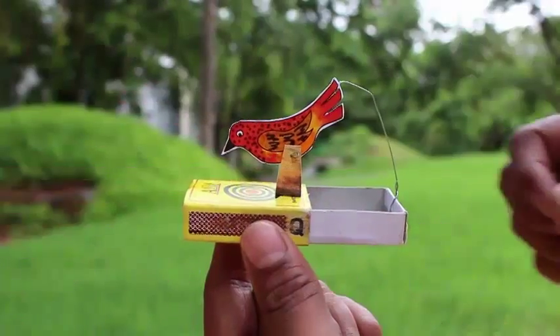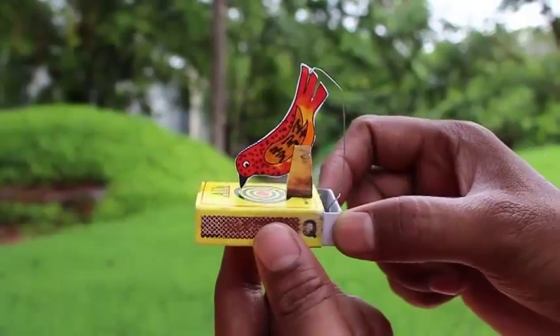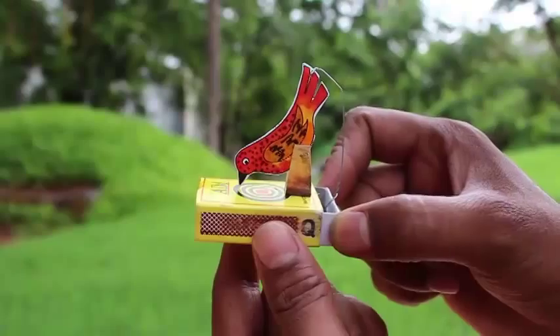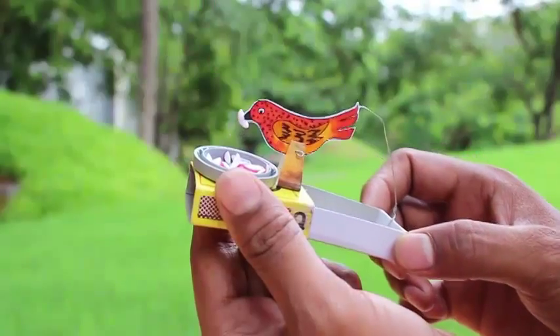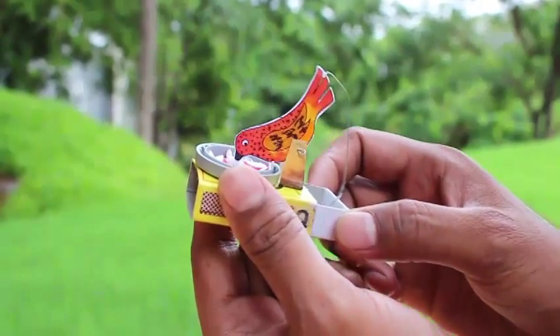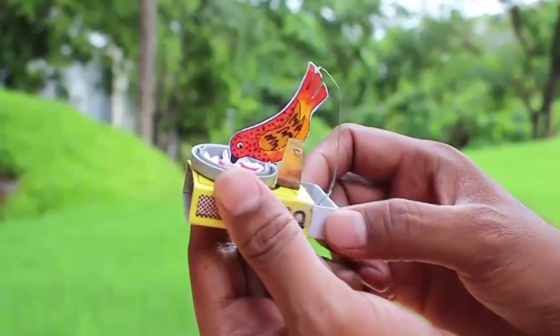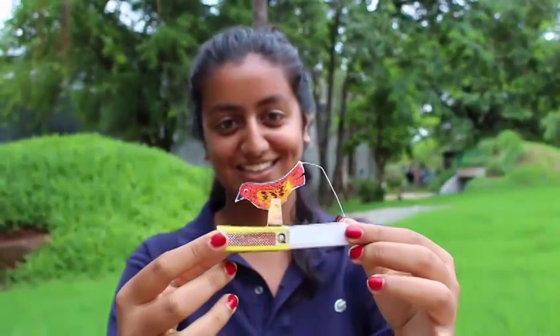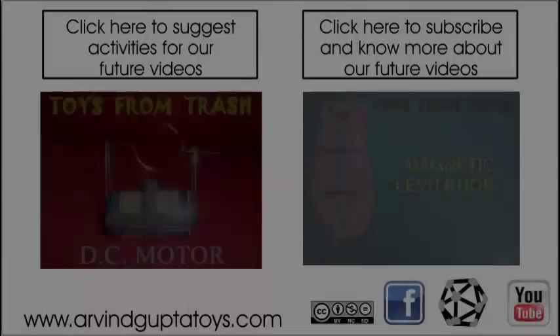Now hold the matchbox with one hand and push-pull the drawer with the other, and you will be surprised that the bird seems to be pecking at grains. This is a simple toy based on hinges which even the poorest child will be able to make and have loads of fun.